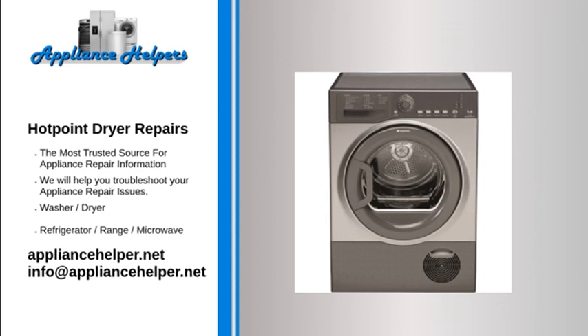Be aware that a blown thermal fuse is an indication of a restricted exhaust vent from the dryer to the outside. Always check the dryer venting when replacing a blown thermal fuse.